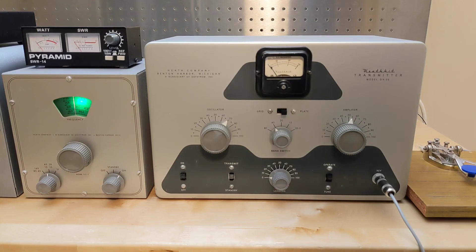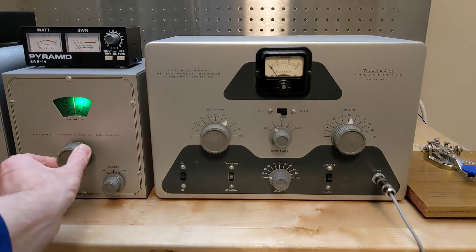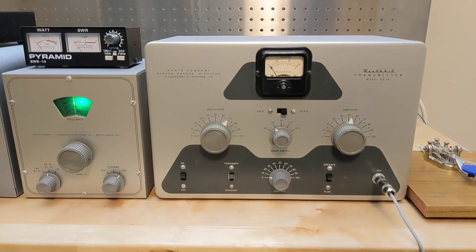I've also made a video showing just the tune-up procedure with crystal control. If we need to change frequency, we can simply turn the VFO dial. If tuning more than a short amount, or if changing bands, we need to readjust the transmitter tuning.